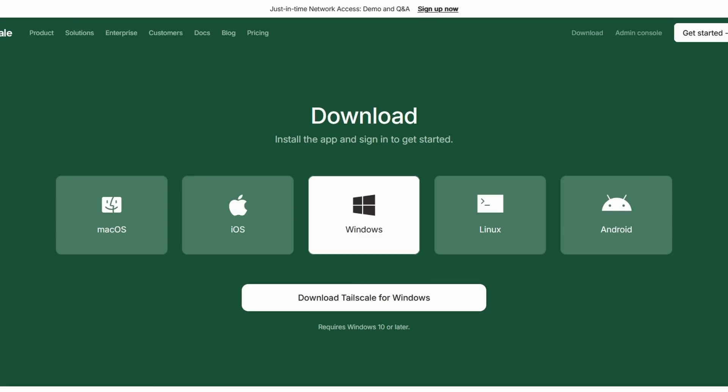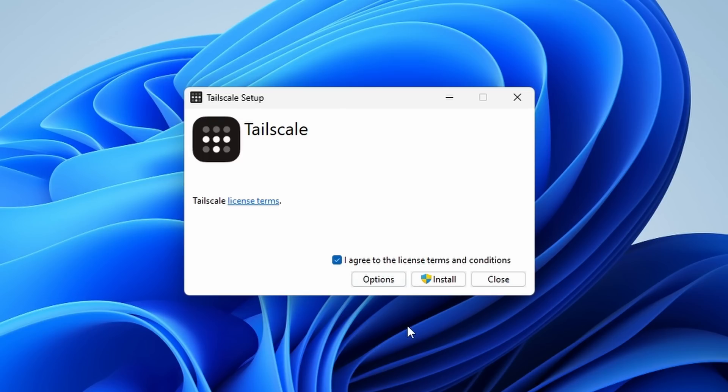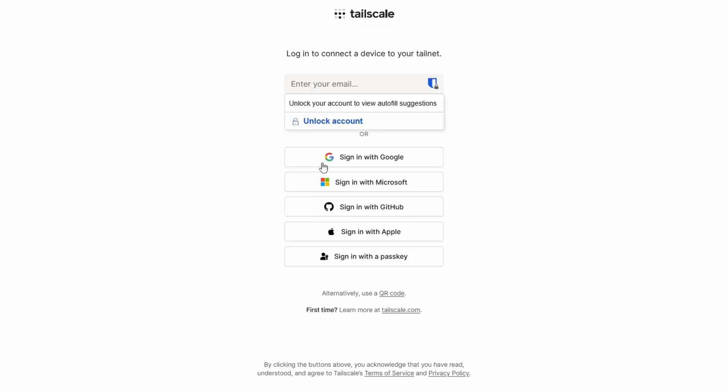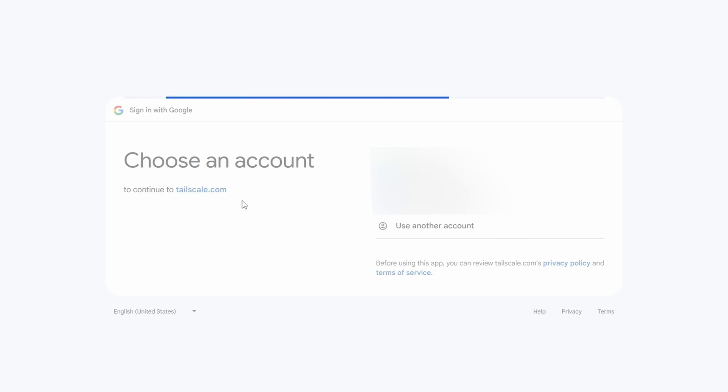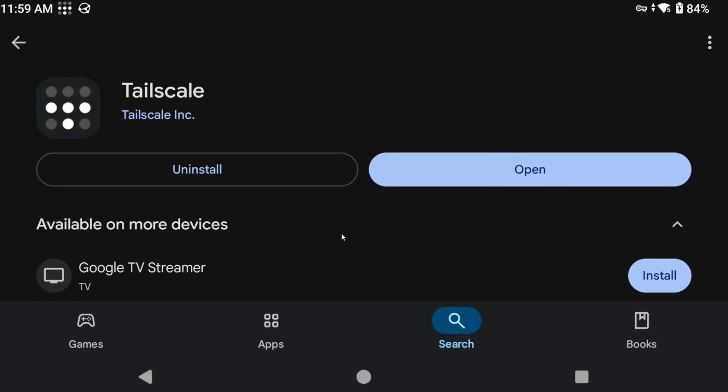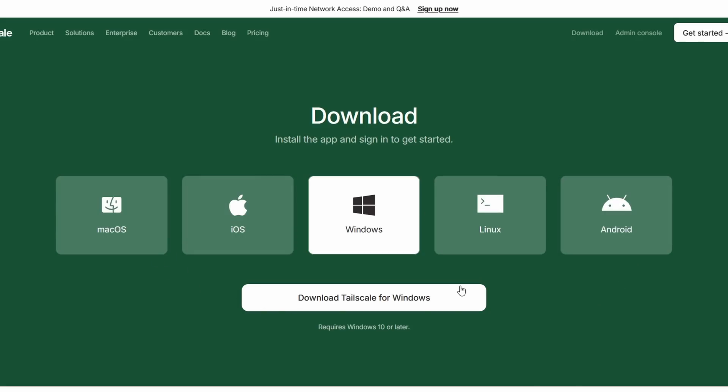TailScale is a VPN — a virtual private network — and it's a program you can use to set up a secure network between a remote device and your PC, or basically between two devices. Open it and sign into your network; I personally use my Google account for ease of use, then click Connect. Now hop onto the device that you usually stream to and install TailScale there as well. For Android it's on the Google Play Store; for Windows or Linux devices it's the same TailScale download page — just follow the instructions for logging in and connecting. At this point you should have your PC connected to TailScale and one streaming device connected to TailScale, and we're ready to move on.